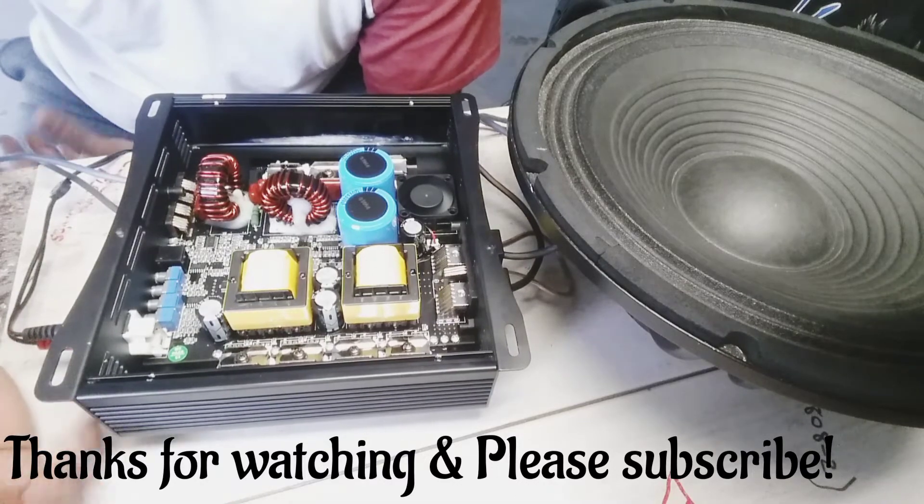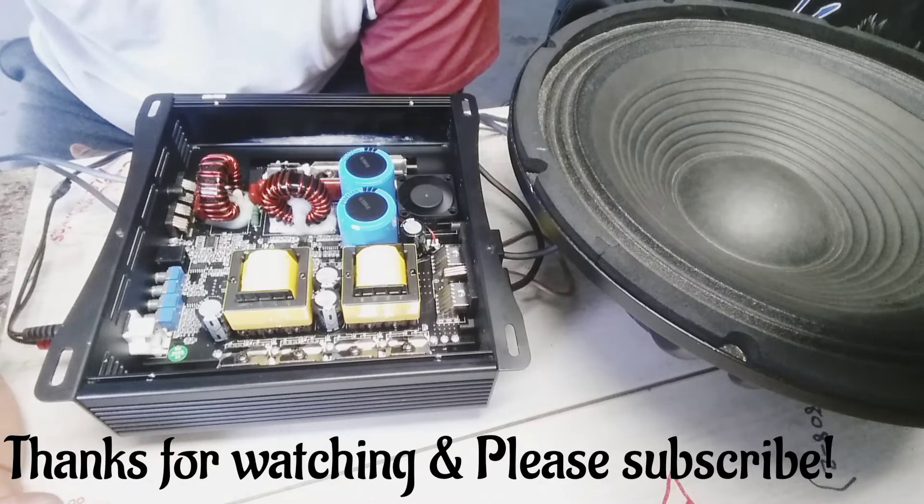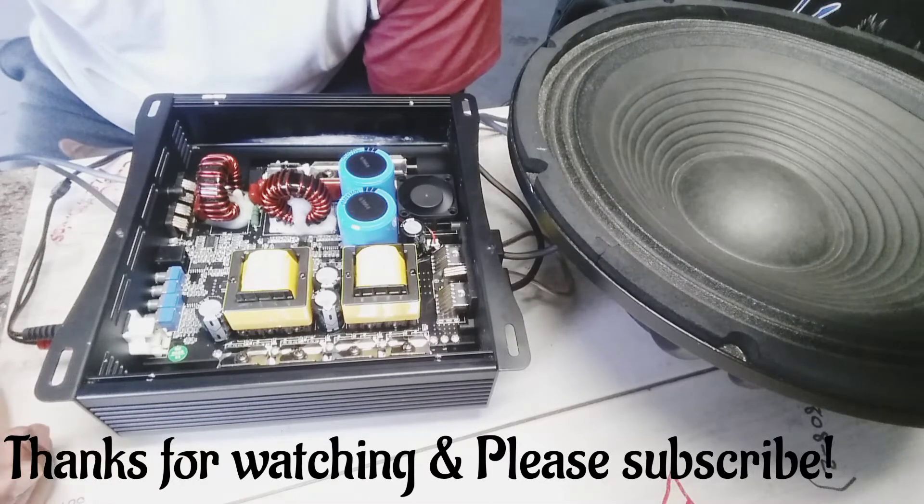I have a lot of stuff to teach you guys. Just please keep the comments coming, thumbs up, hit the bell icon, and all the good stuff.